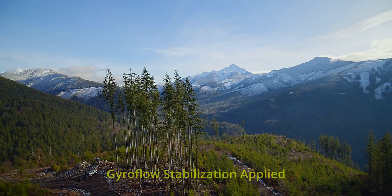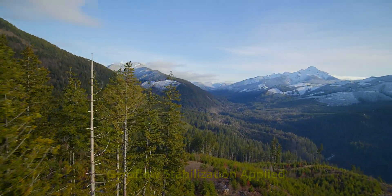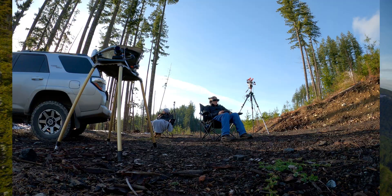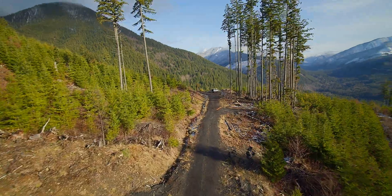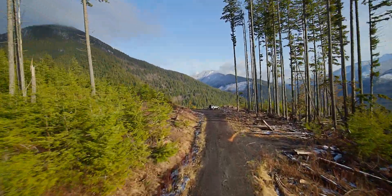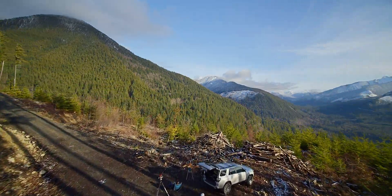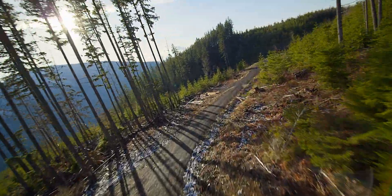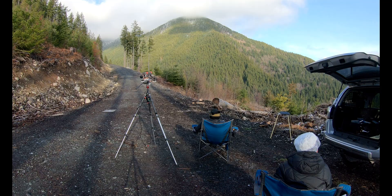All of the video you've been seeing of this flight has had gyroflow stabilization applied, and I've used a very minimal amount of stabilization. Well, there you have it — those are my suggestions on what I've learned over the past couple of months setting up this particular build. Some of it may be relevant, some of it may not. Keep an eye out, there's more fun coming — we're going to start filming and flying some fun things here in the mountains. Thanks for watching.